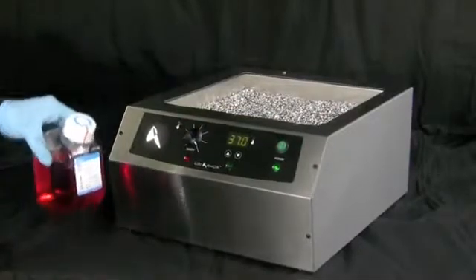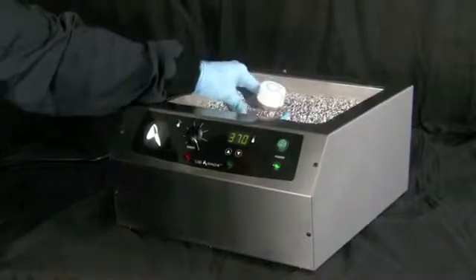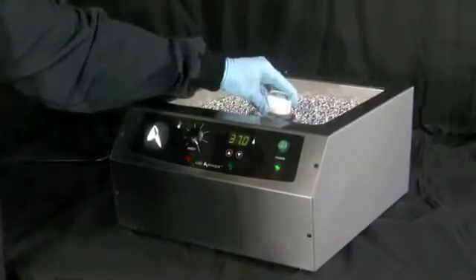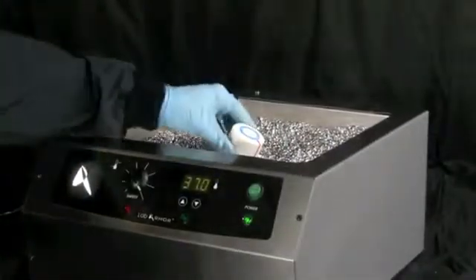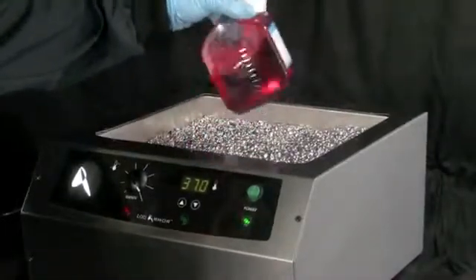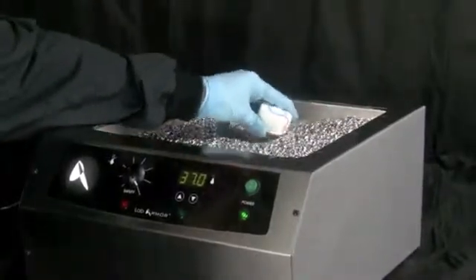For thawing, bring frozen vessels to 4 degrees centigrade in the refrigerator, or just prior to immediate use, bring the sample to room temperature on the bench top before placing in beads to reduce incubation times. Periodically agitate larger cold vessels and relocate to warmer zones in the bead bath, and when possible, fully submerge vessels in the beads.